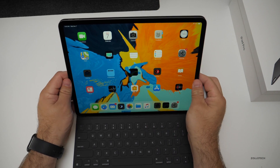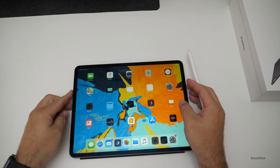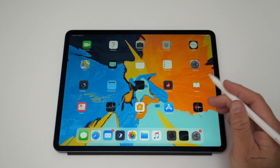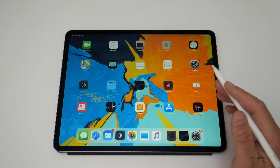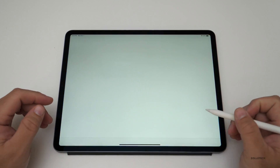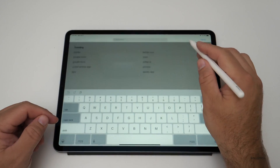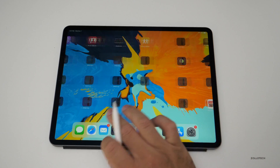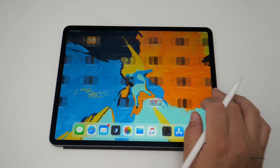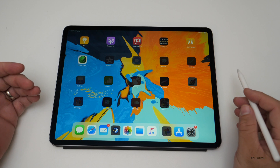The main thing for me with this is looking forward to the day we might have Final Cut on here. I know there's LumaFusion and things like that, and I'm really looking forward to what's coming with iOS 13. The smoothness of this ProMotion display is crazy smooth. I see this being the future of the Mac, but I'm not sure what they'll do with it without a trackpad and a mouse.